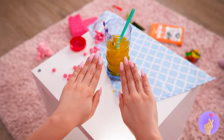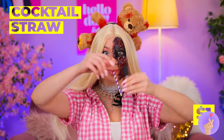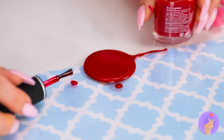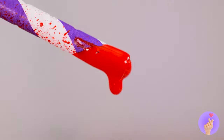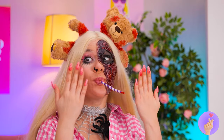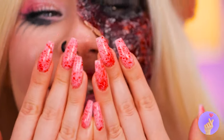Now let's fix those nails. Just grab a cocktail straw. And dip it in some nail polish. It's a makeshift airbrush. Almost done. Just keep blowing. Now that's a splatter fest.